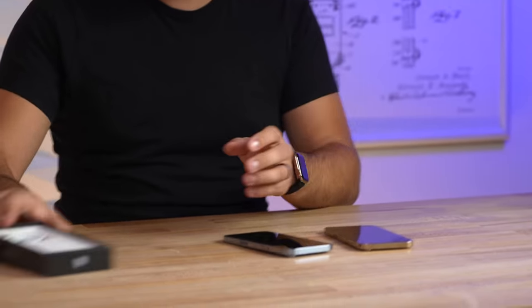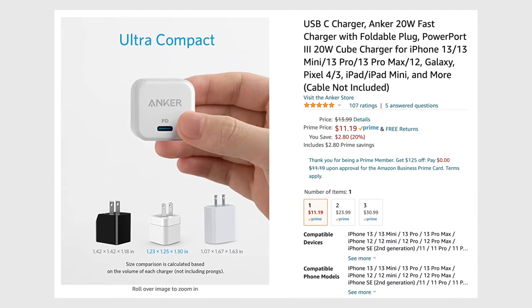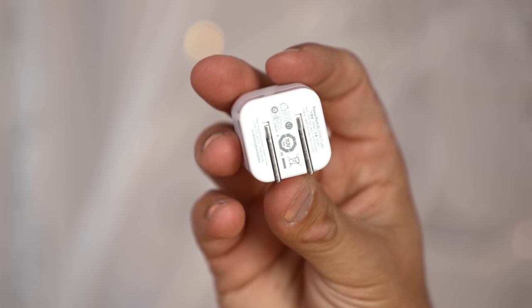First I do want to mention charging bricks — of course Apple is not including one. If you want to buy one, I would get this Anker; they are not a sponsor of the channel, but it's only about $11–12 and it has a flip-out prong, so it's much smaller than Apple's and less expensive as well.